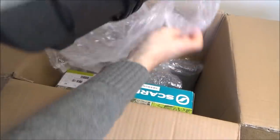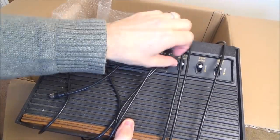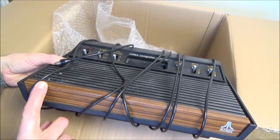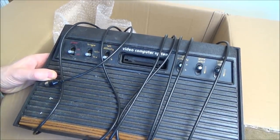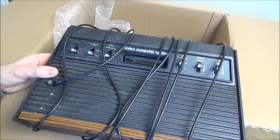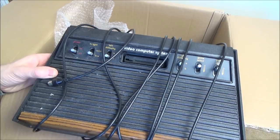In here we have an Atari 2600, and this is a six-switch model - or a 'woody' because it's got the mock wood panel. I believe the Atari 2600 came out in 1977 in the US and 1978 in Europe. I don't know the age of this particular one. I know nothing about Ataris - I've never had one, and I don't know how to turn them on or what they do.